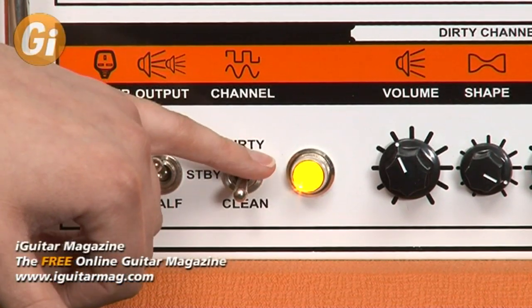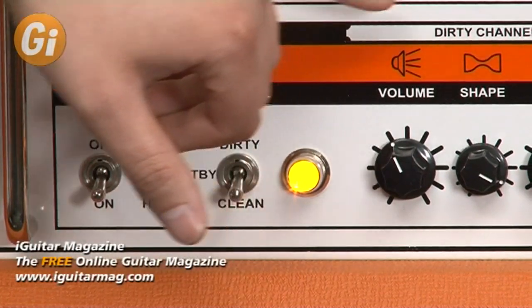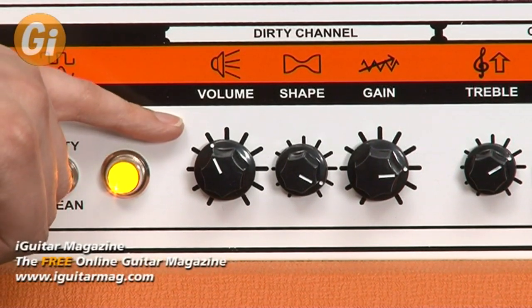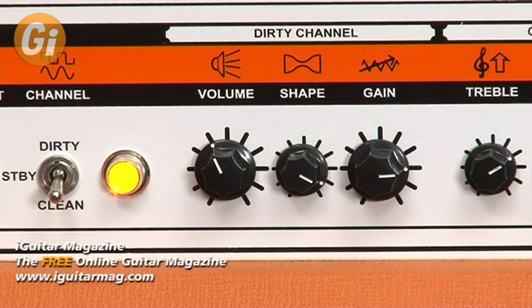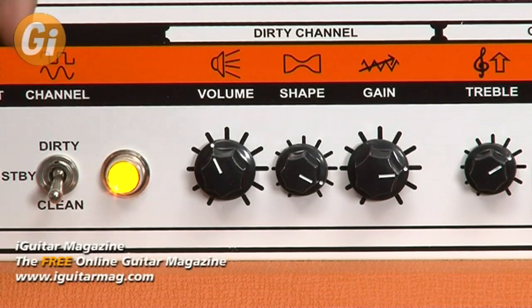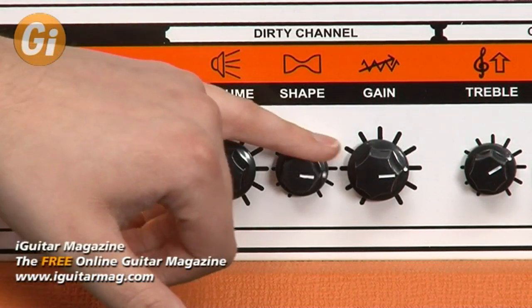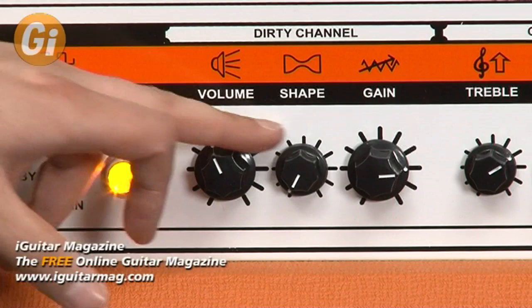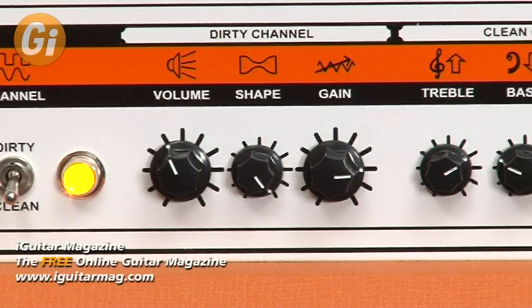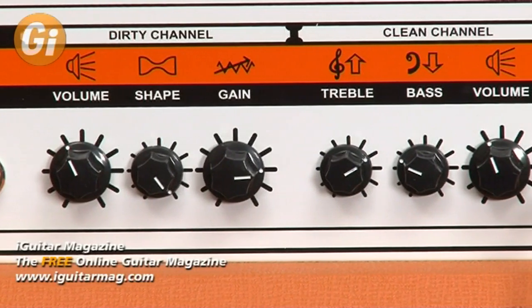There's a fetching orange LED, which is kind of cool. I love the little symbols that Orange use on their amps — they're very unique. For the dirty channel you've got volume; there's no actual master volume on this amp, so you use the volume to get more power amp distortion if you desire. There's a shape control, which is basically an all-in-one EQ control: to the left it's more of a classic rock sound, and as you move right you get a more mid-scooped metal kind of sound. The gain is unbelievable — way more than you'd ever need.